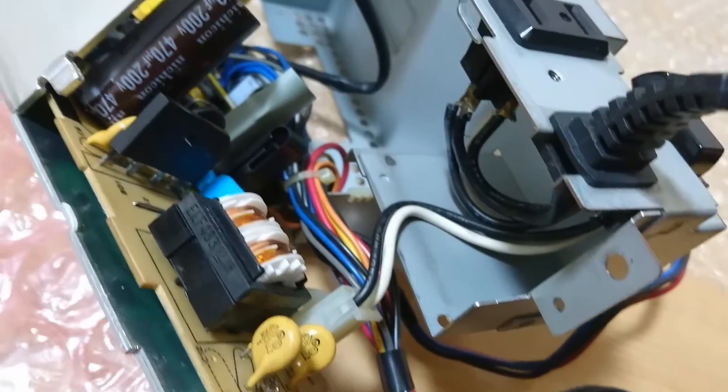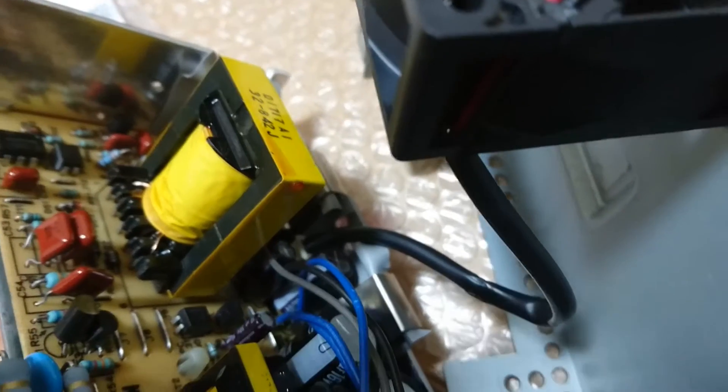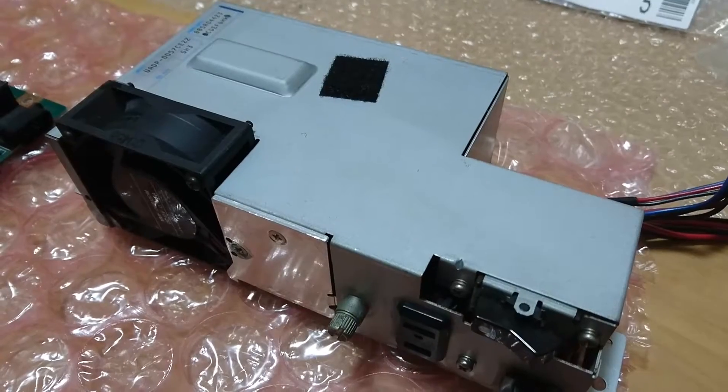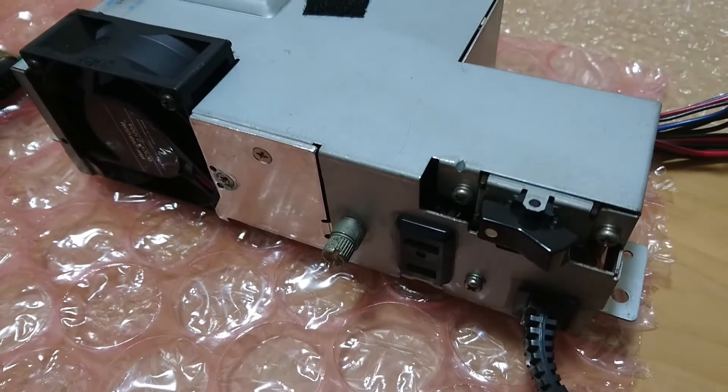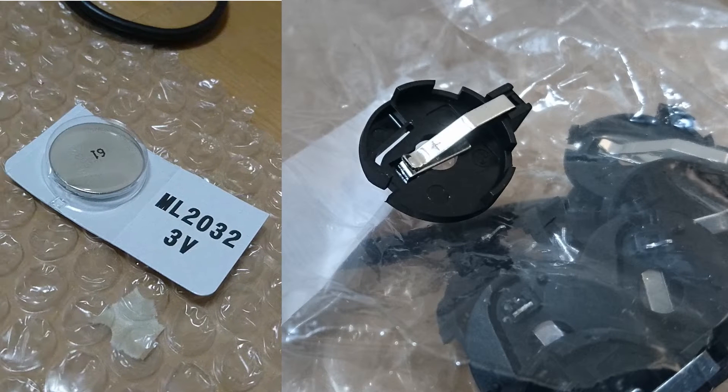Now putting everything back together, it looks fresh from the factory. Now that the PSU is all set to rock this machine, let's get back to our new SRAM battery replacement. I used a rechargeable coin cell battery with a battery holder and soldered it to the bottom board. The bottom board now looks like this.